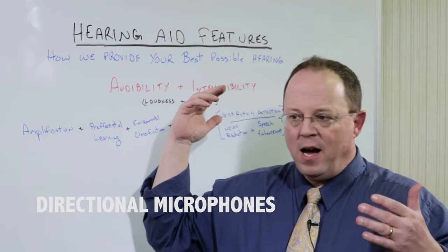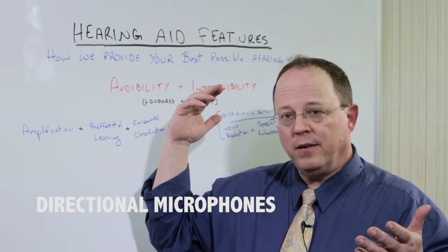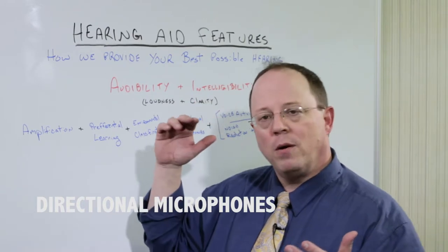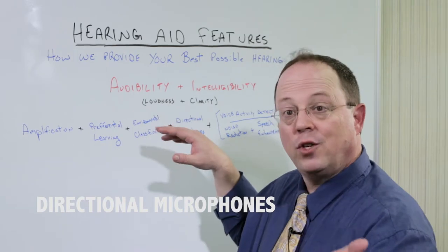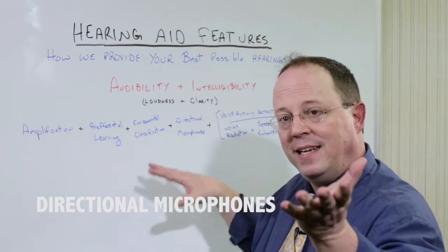The background noise, if it's very loud, you may still hear it, but we're not amplifying it. The whole purpose is to improve what they call the speech-to-noise ratio — we're trying to turn you up and hopefully turn that down.